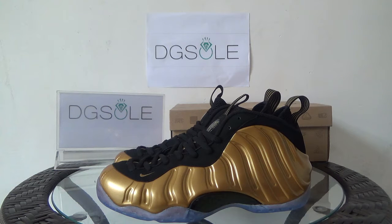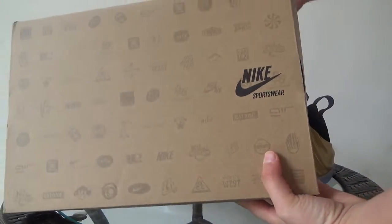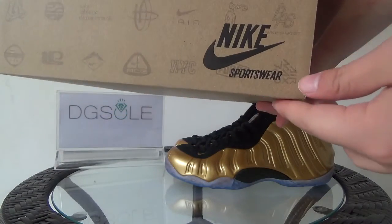Now let's look at the shoe. It's authentic Nike earphone Posits One gold metal. First let me show the shoe box. Look at the box — here you can find the Nike Sportswear logo, and also on this side.